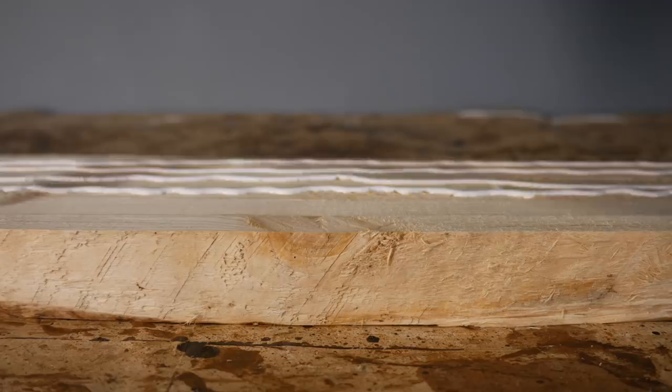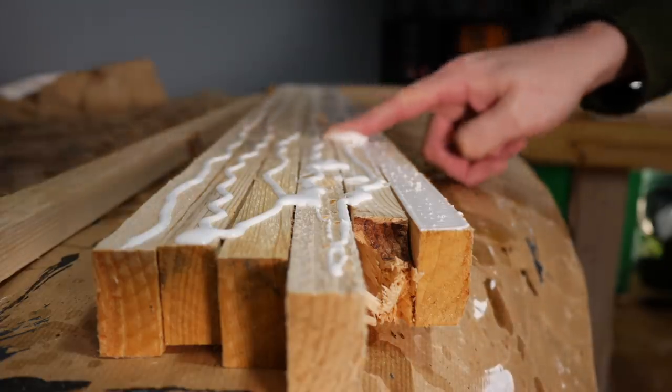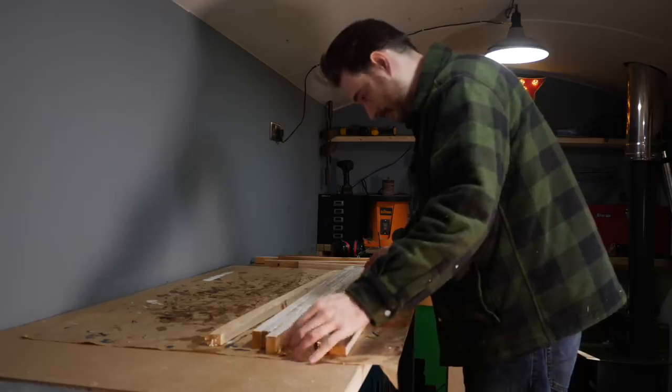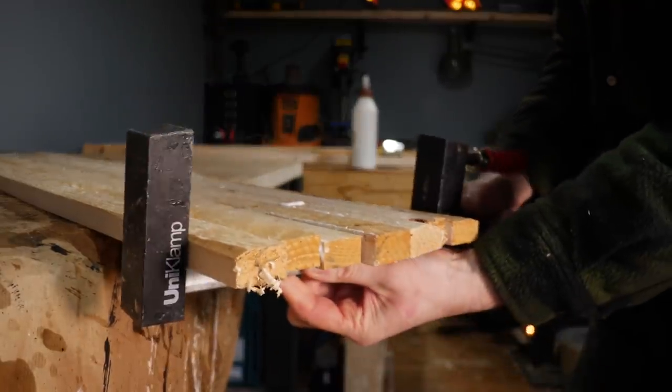Getting all these panels glued up was by far the most time consuming part of this project, as you never have enough clamps to get as many done as you need at a time. So I spent a couple of days getting them glued up in between doing other projects.